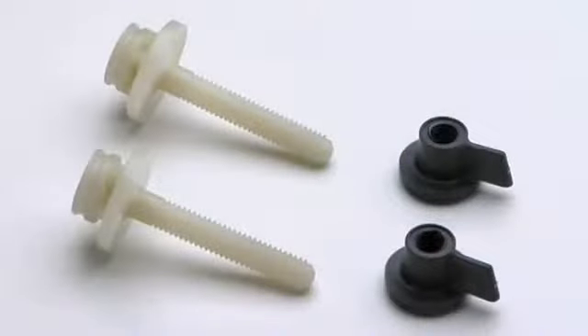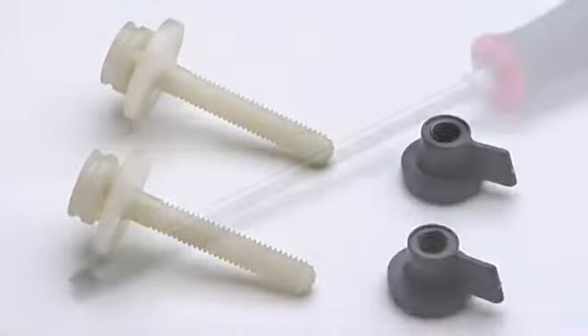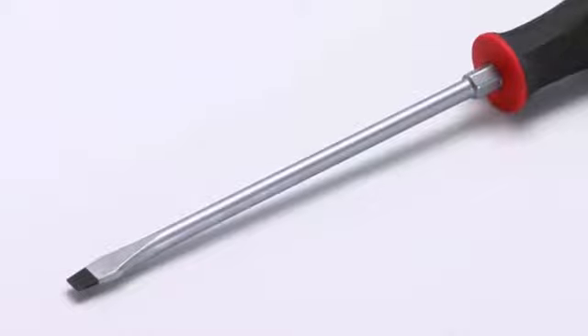Before you begin, make sure you have all the hardware needed: two bolts and two nuts. Both are included with your new seat. The only other thing you'll need is a standard screwdriver.